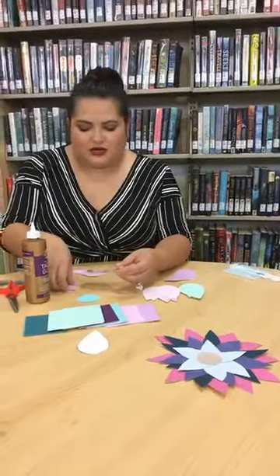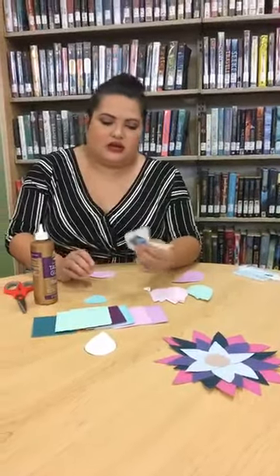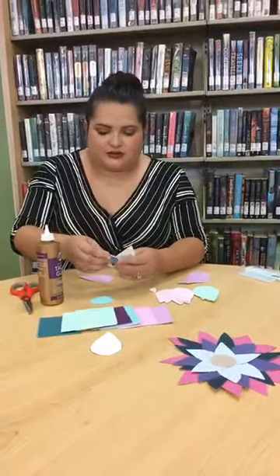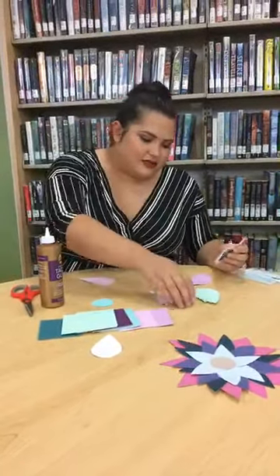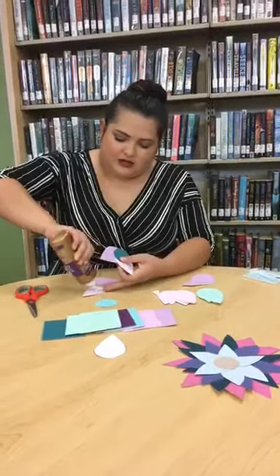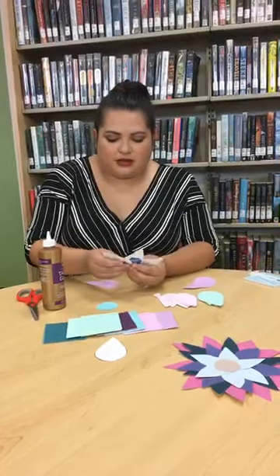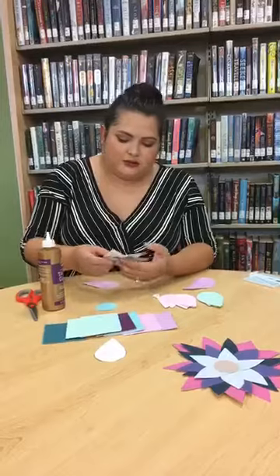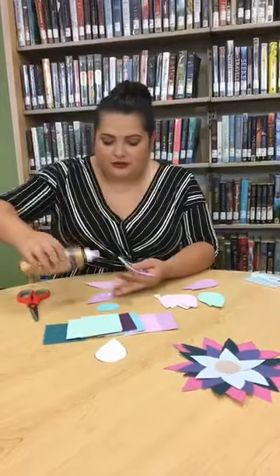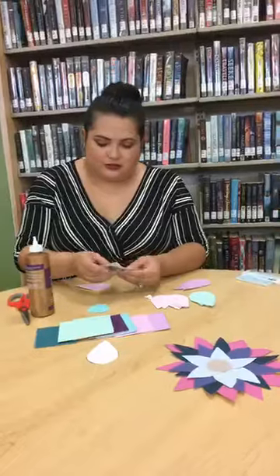In the instructions I mentioned you can put a string through it to hang it up. This is just an easy craft — you can even use regular paper if you didn't pick up a kit. I wouldn't recommend origami paper though, because it's super thin and harder to work with.